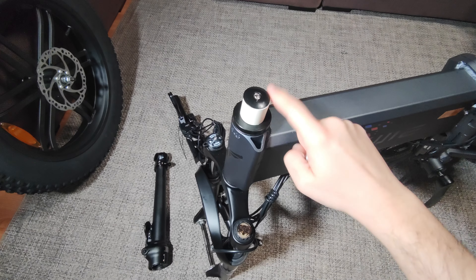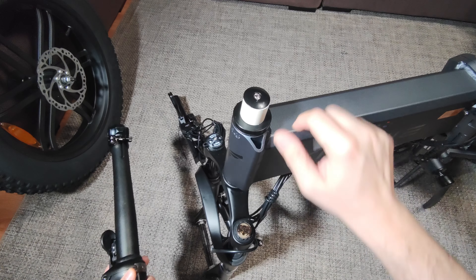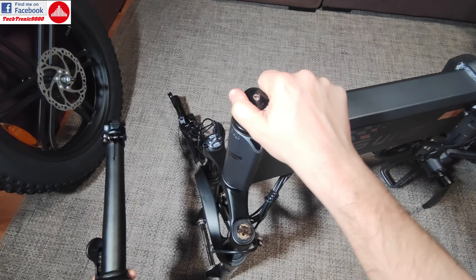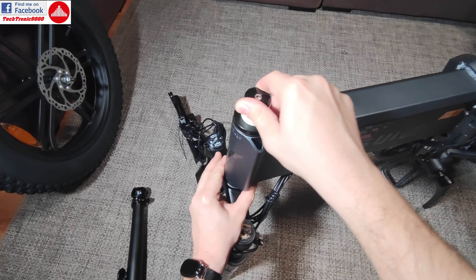Hello everyone, today I'm going to talk about the steering headset and the steering stem. You might know that on some bikes, when you install them, you have this kind of play here. So this part and this part here, they have a lot of play.